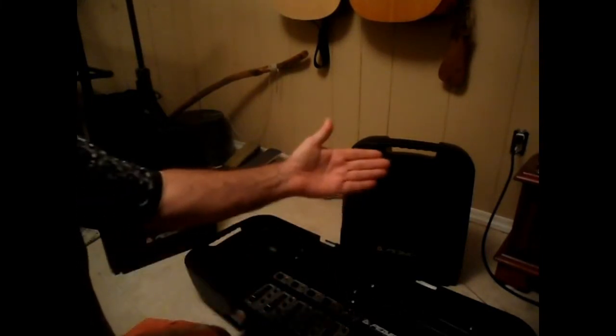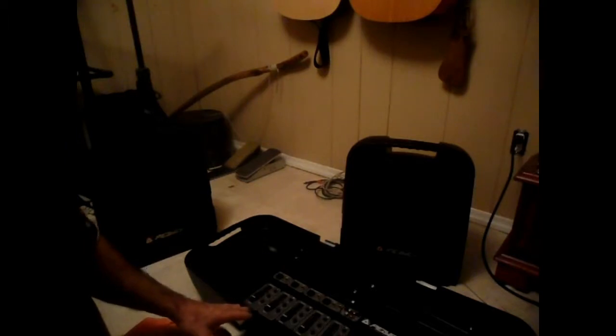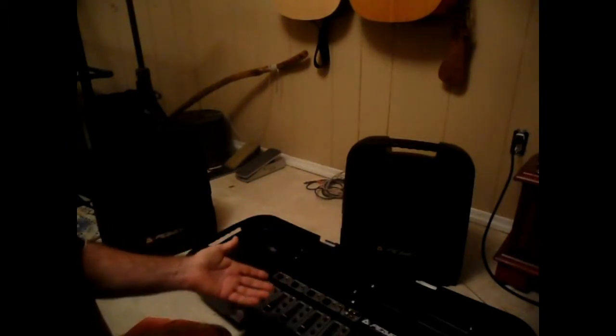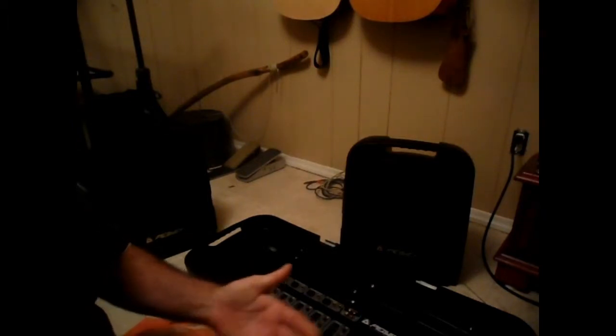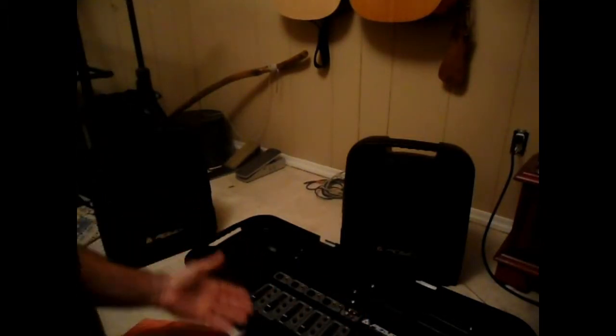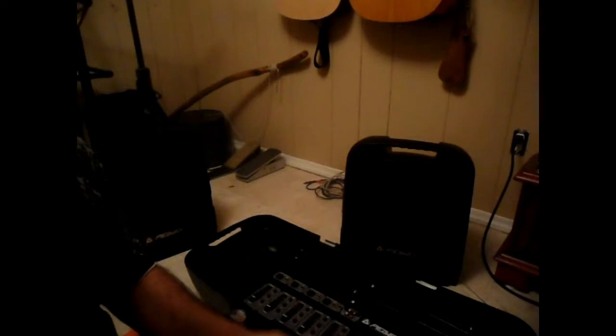Under $300. It comes with two mics and two mic stands. I got the warranty and was thinking, why is it so cheap? When I got it, I found out that one of the speakers didn't work and it was missing a mic and a mic cable. So I called Guitar Center back and they said, you've got the full warranty — just send it in and get it fixed. I did, got it completely repaired. So now I have a complete system for $244, essentially brand new.